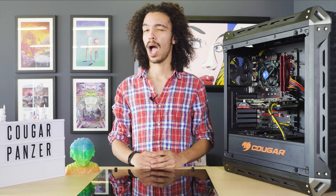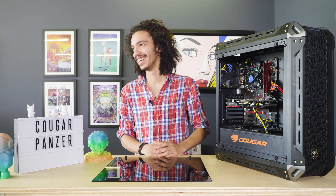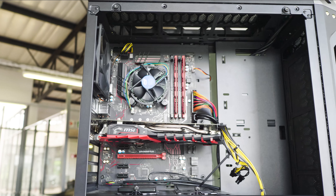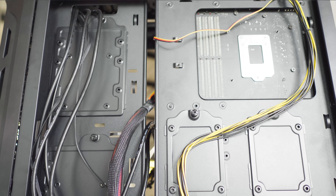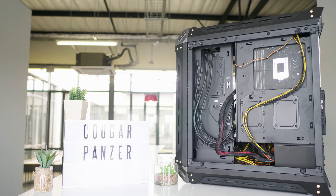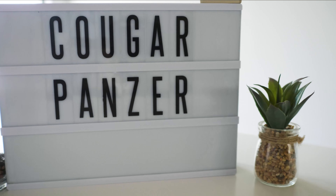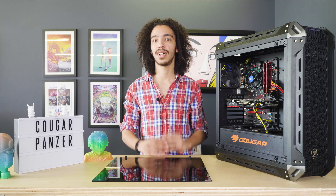Let's start with its build — it's built like a tank. It has a predominantly steel interior, which is pretty typical for pretty much any PC case, and it's got a steel exterior. What's nice is that a lot of the elements have this honeycomb mesh texture, which provides a very cool aesthetic design. It also has tinted glass side panels.